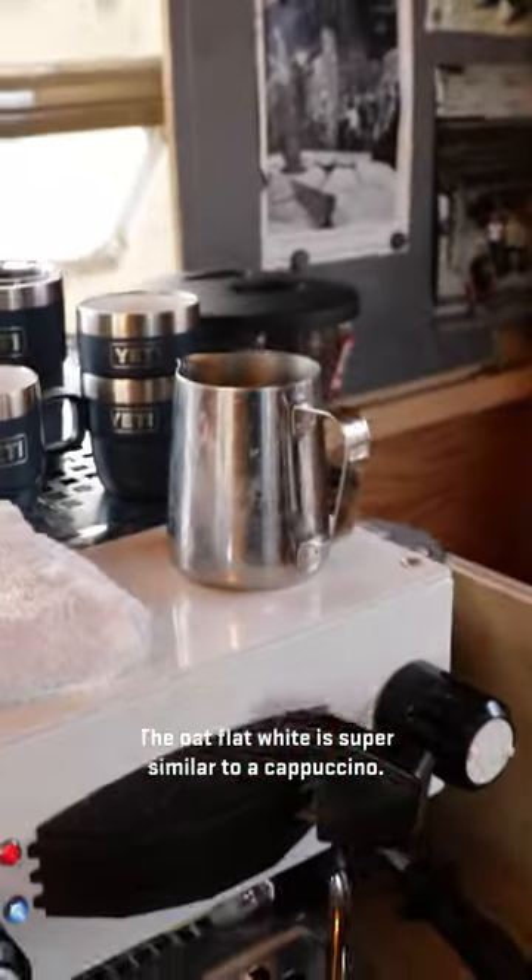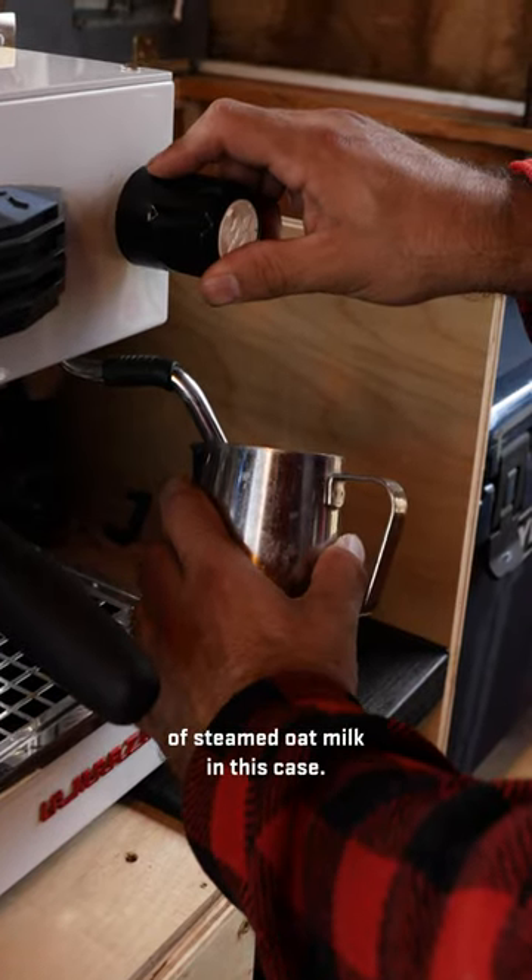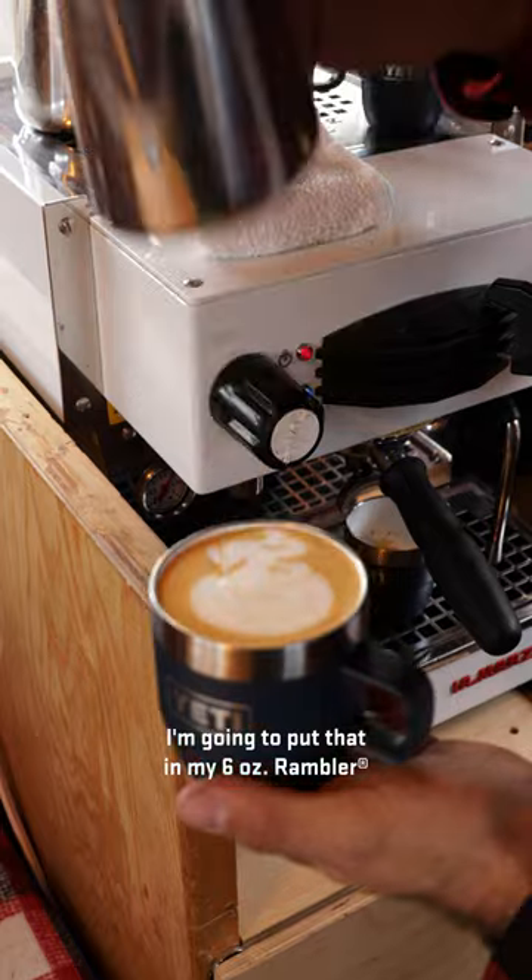The Oat Flat White is super similar to a cappuccino. It's a double espresso, about 4 ounces of steamed oat milk in this case. I'm going to put that in my 6-ounce Brambler.